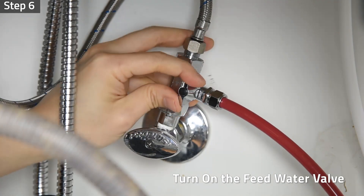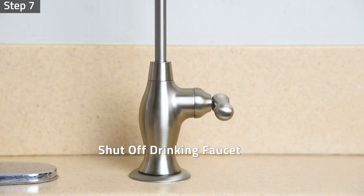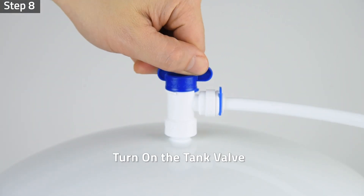Step six: turn on the feed water valve and check for leaks. Step seven: shut off the drinking faucet after air is purged out. Step eight: turn on the tank valve.